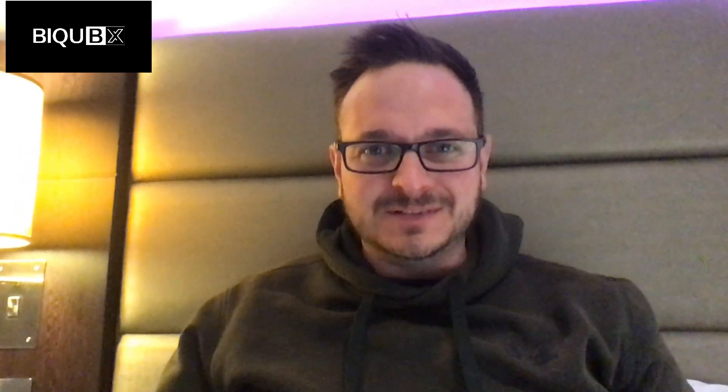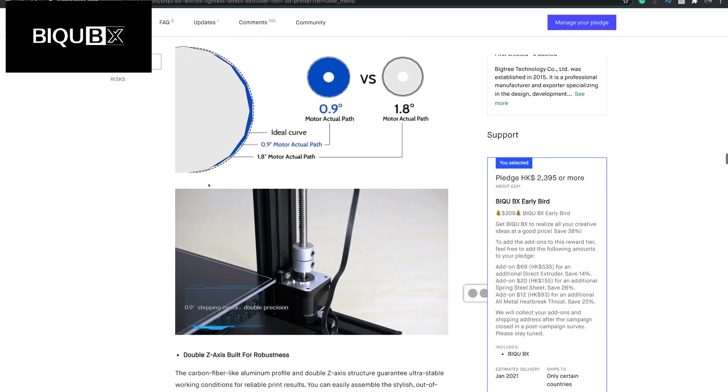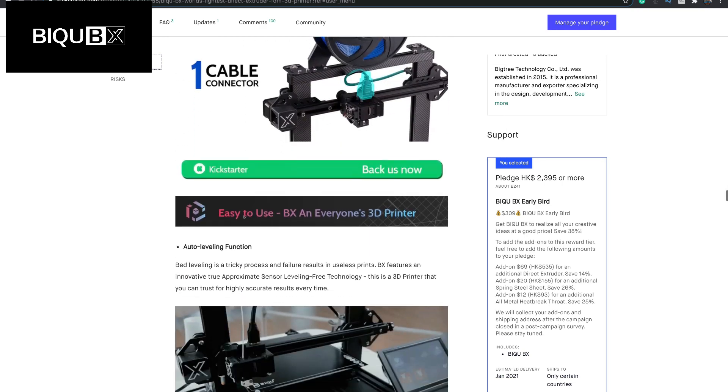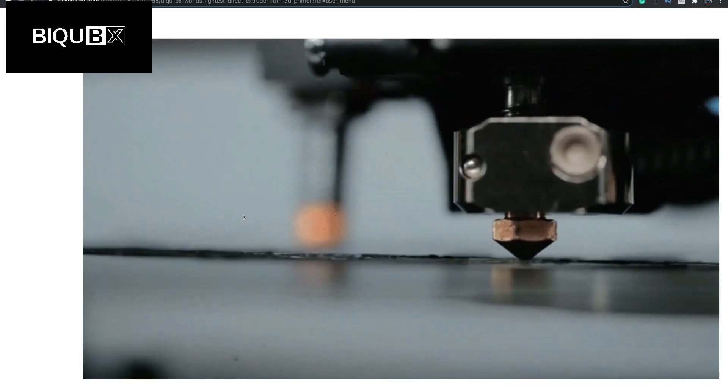So throw caution to the wind — what's the worst that can happen? I'm pretty sure it couldn't get any worse than what Creality had done with their CR6. Anyway, back to the BX. On the BX side, I figured that I would back this one as I already use another of their products and have upgraded my 3D printers already.